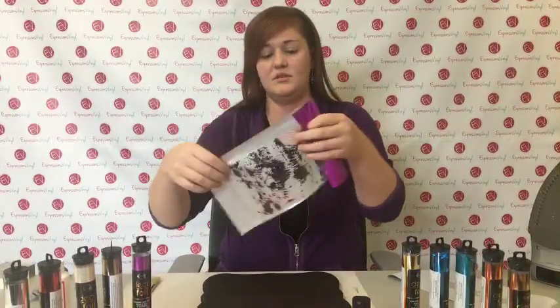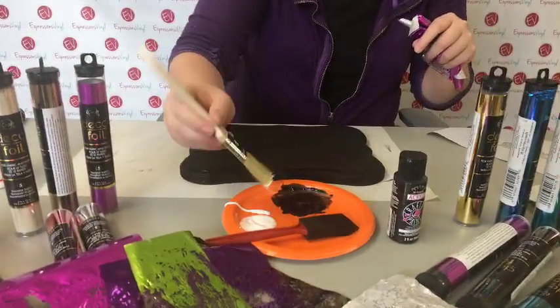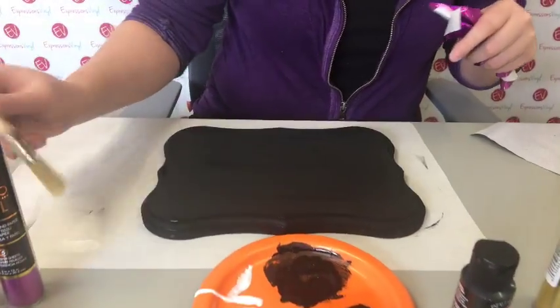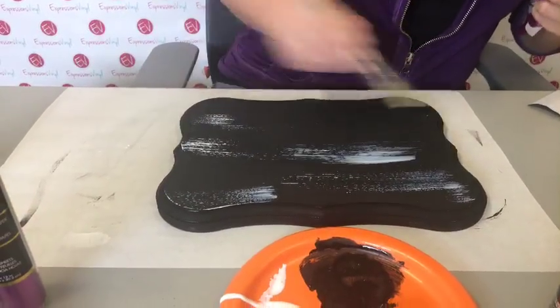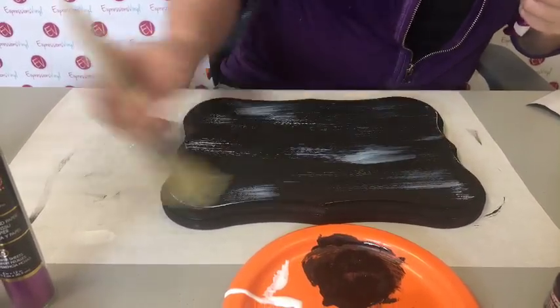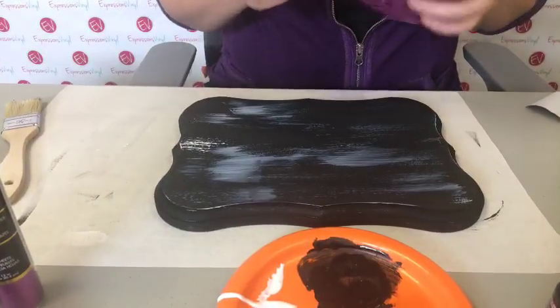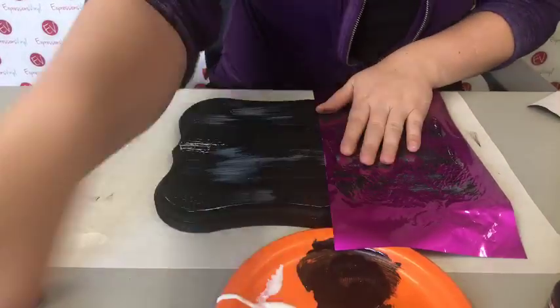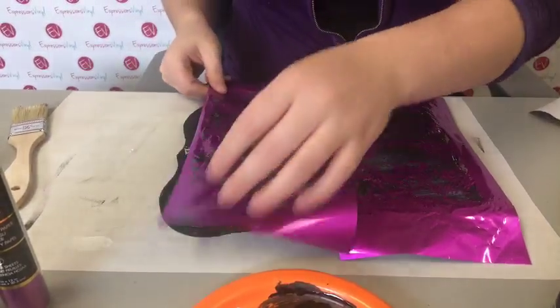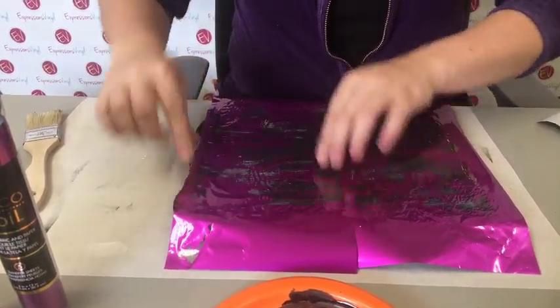Since it's Halloween, I'm going to take this one that I've already used because it's pretty splotchy. Take your Mod Podge - don't do a whole lot. If you get too much, just dab it out because you want to do it sporadic. Not very much. It's kind of like crackling - with crackle you get cracks and with this you get a different effect. I'm going to take this piece, stick it over top, and then take another color - these can overlap, that's fine. Got a little bit of green on there from yesterday.